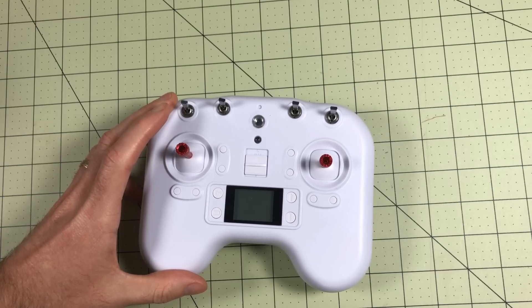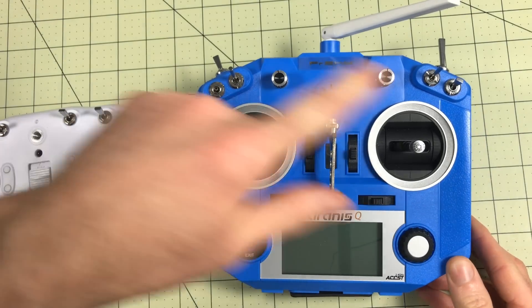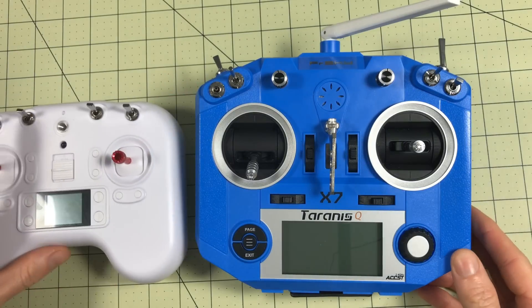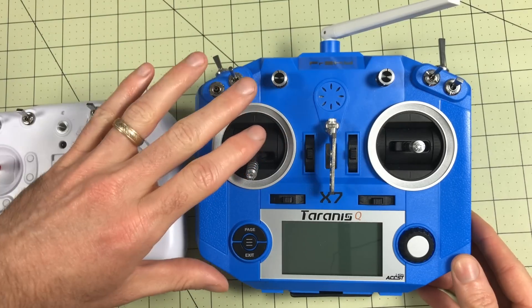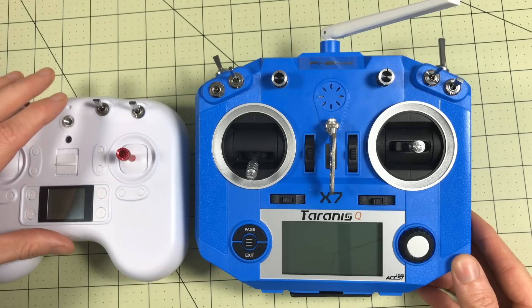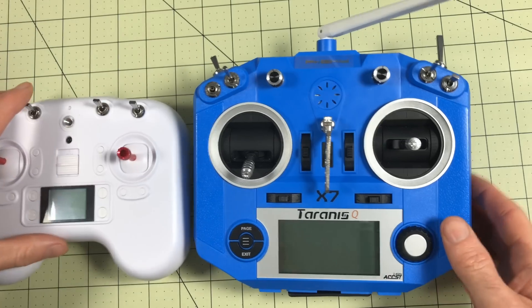So for the first part of the review, I'm going to say if you can afford it, just get one of these instead — the Taranis QX7, especially since you can pick the colors you want. It's $110. So $25 versus $110 — it is a lot cheaper, but the QX7 is a million times more versatile. This is a good deal if you're just getting started and want to fly inside, but if you want to fly long-term, skip this and just get the QX7. But we'll keep reviewing this in the meantime.